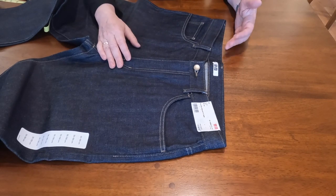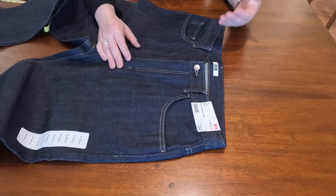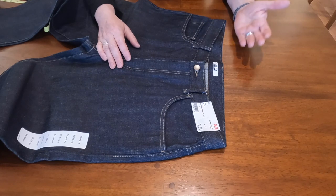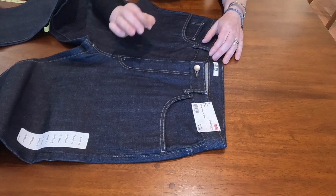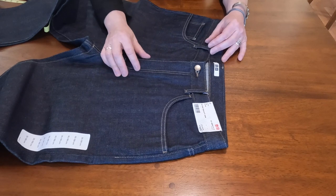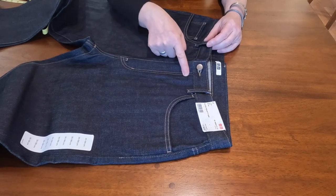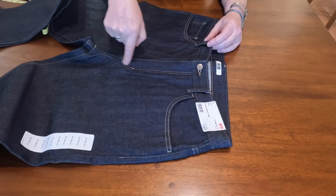There are no patches or flashy labels — it's sort of an unbranded jeans and that's what it's all about. It's work pants, but at the same time designed very well. It's simple.